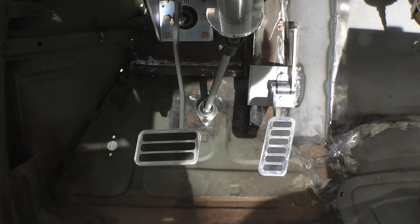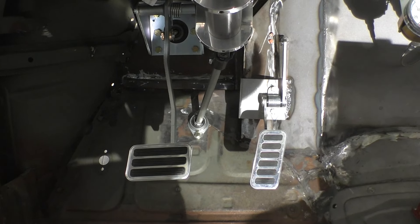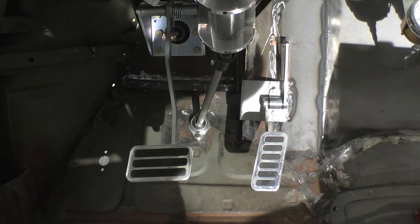I think we accomplished what we set out to do. We have nice separation between the throttle pedal and the brake pedal. If you enjoyed this video, there will be more.